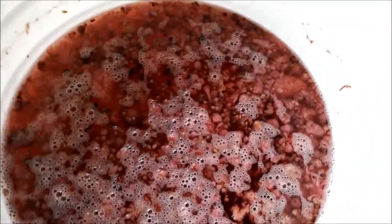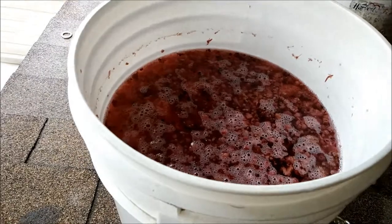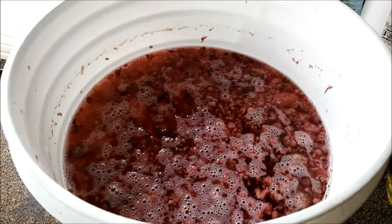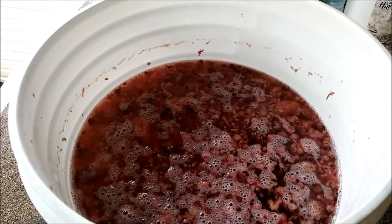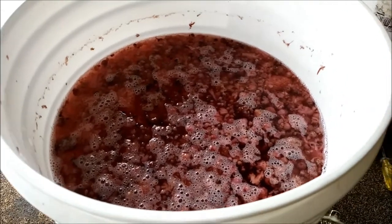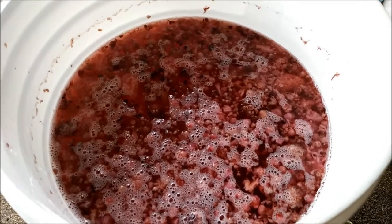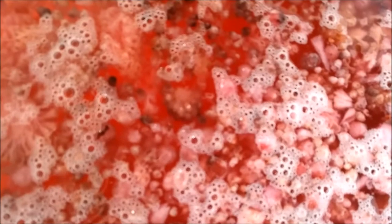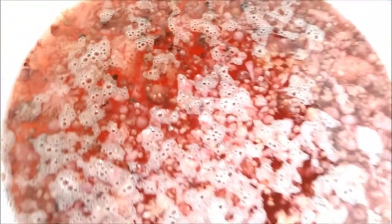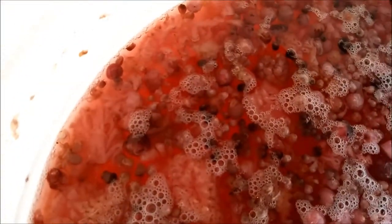Anyway, all the fruit is floating on the top, smells like alcohol — how much I don't know, that's another thing I have to order. I can't remember the name of it right now. All the fruit is floating on top. I'm going to try and siphon some out, put it into bottles to rack it, keep all the junk in that pot. No more bubbles popping, so it's pretty much finished.